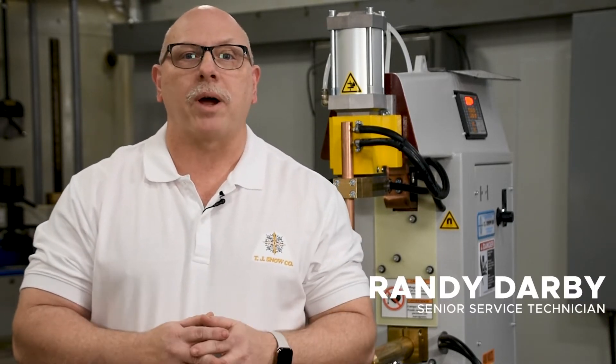Hi, I'm Randy Darby with T.J. Snow Company, and today we'll discuss proper setup of a basic resistance welder. This video assumes a basic knowledge of the process and machine operation, so if you're new to the process, we recommend watching the videos linked in the description below.